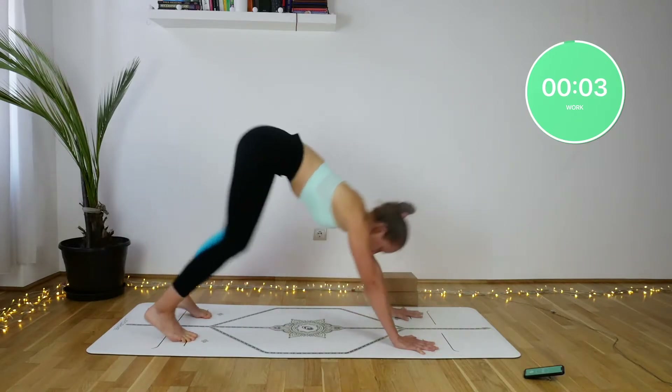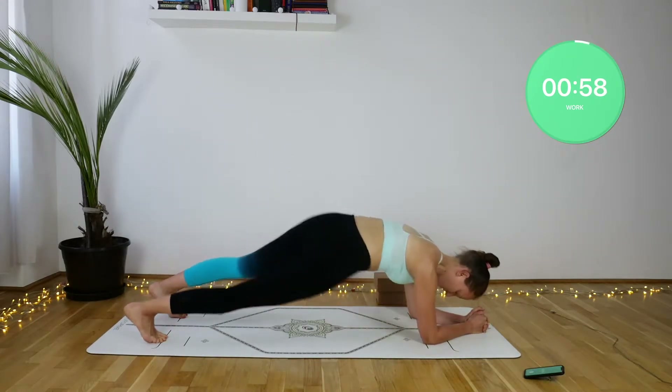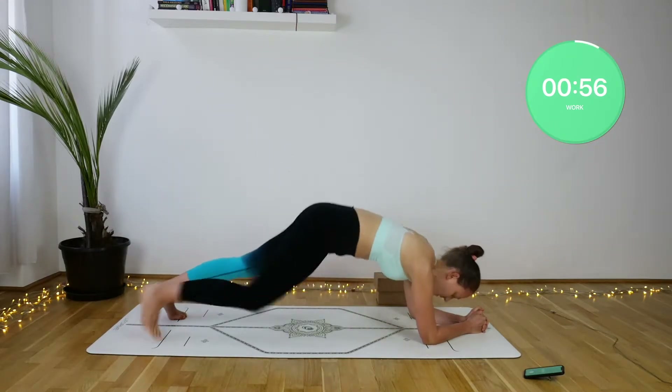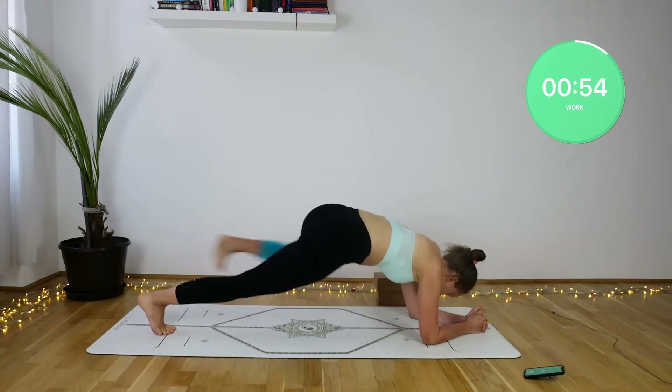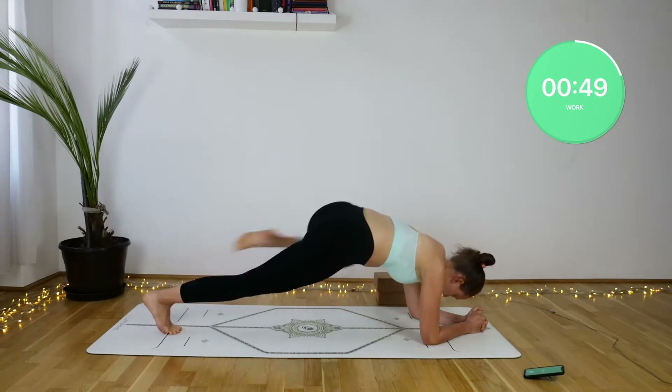The next exercise I call hip dipping knee tucking. We will come onto our forearms, dip the hips on both sides, and then one knee at a time squeeze the knees up towards your armpits, as close to the torso as you can.